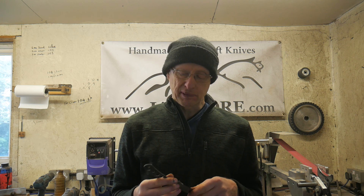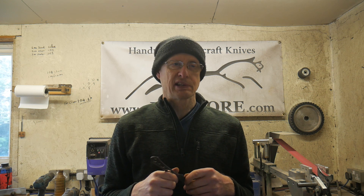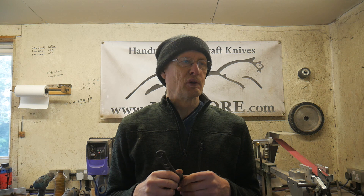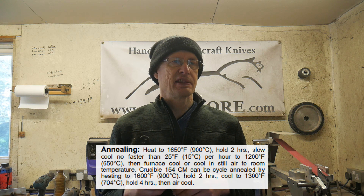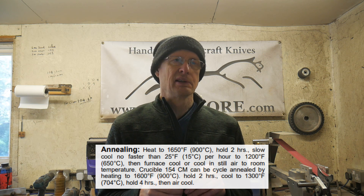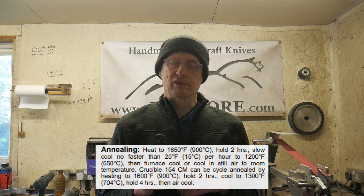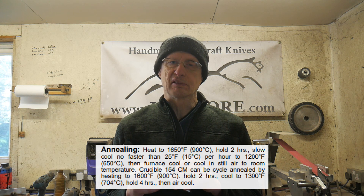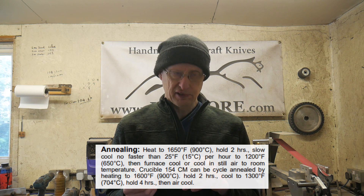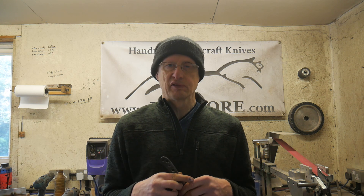So I annealed the blades again. I wrapped them all up in stainless steel tool wrap and baked them in the kiln — I think it was about two hours at 900°C. Then they had a cooling cycle where they cooled at the rate of 15°C per interval until they reached 650°C, at which point the furnace was turned off and cooled down to ambient temperature. That fully annealed the blades.